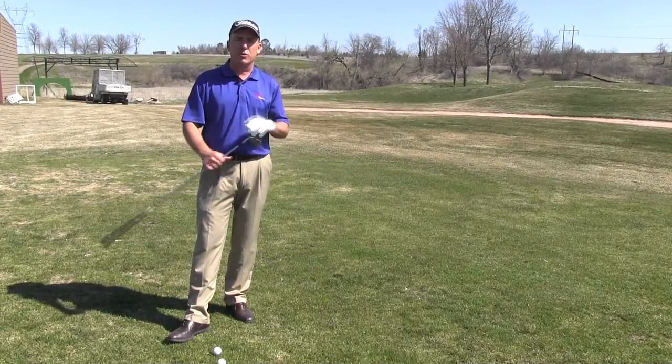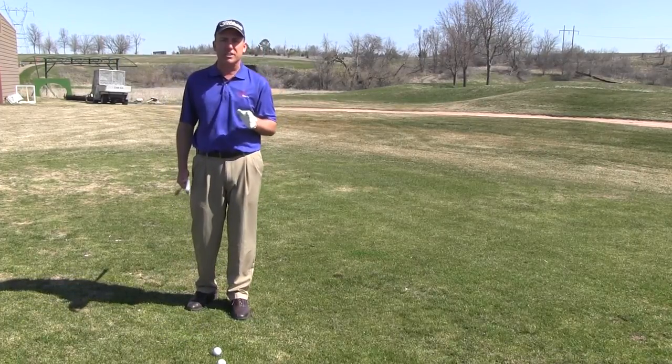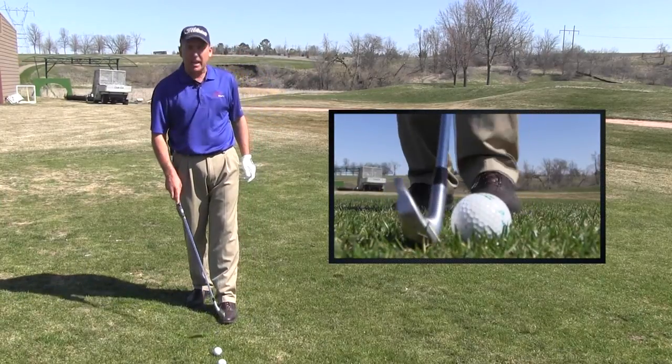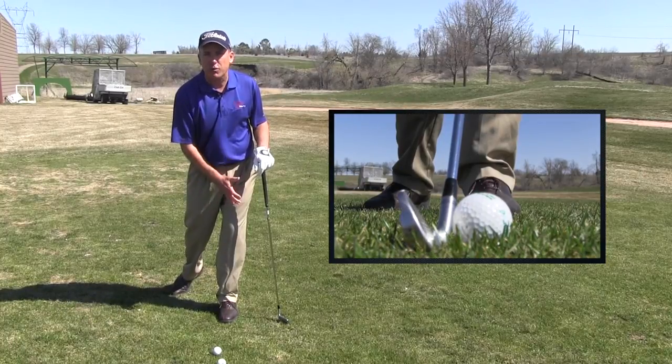In this particular practice drill we're going to match that sequence up. Go ahead and tee a golf ball up — I like to do all my drills on a tee. A six iron or seven iron is going to work great. Put your lead foot in line with the golf ball, your trail foot goes straight back, and you'll have most of your weight on your lead foot.